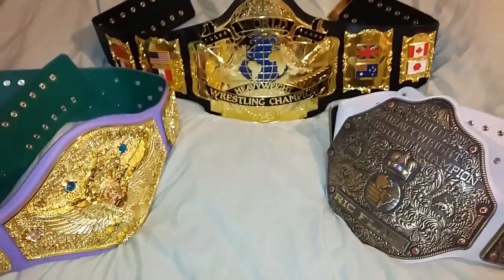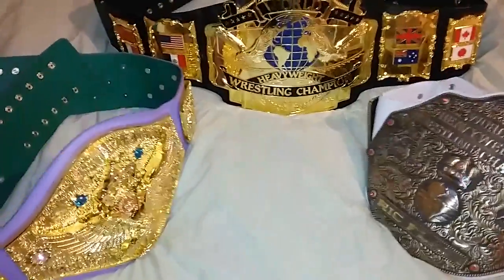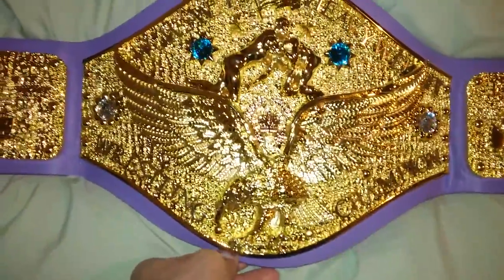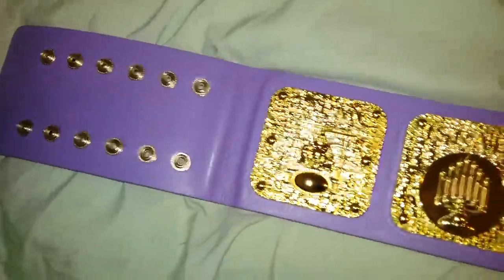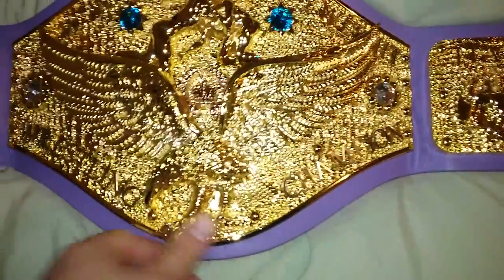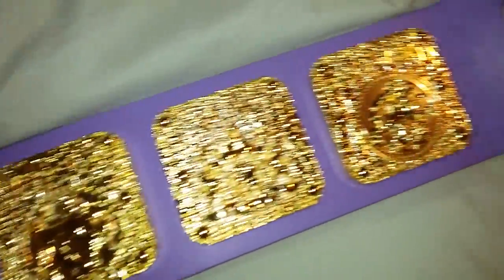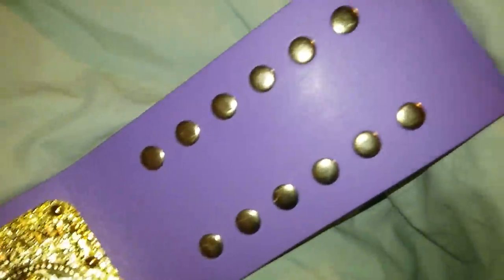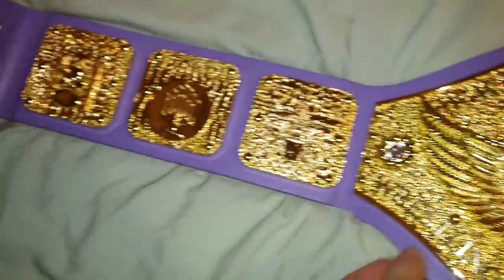So if you take a look here, you can see the one on the left — the most detailed of the three. It only has the four stones here, the Swarovski crystals, and it has three side plates on the left side and three side plates on the right side of the belt.